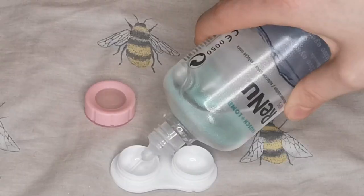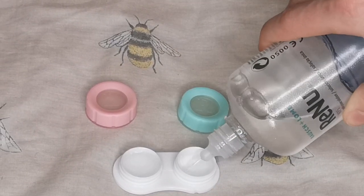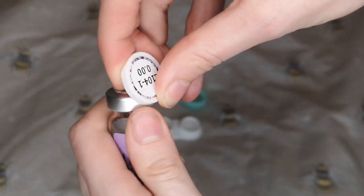Hit that like button if you like my Heracademia. The first thing I always do with my contact lenses is leave them to soak for at least 24 hours, so we're going to open the little packet here.